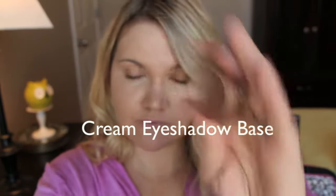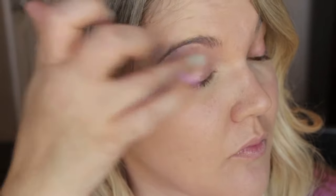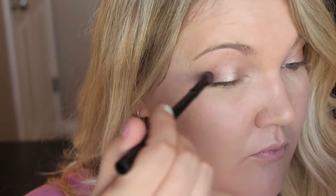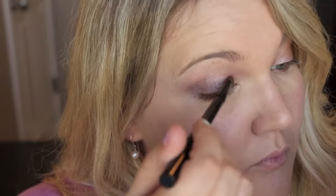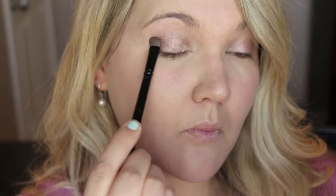I like to go in with a cream eyeshadow. Any cream eyeshadow base will work — just apply that all over the lid. This is going to help the rest of our shadows stick. Go in with any of your favorite light shimmery champagne colors and pack that all over your top lid. I like to go in with sweeping motions and then go back and pad it through so it adheres to the base.